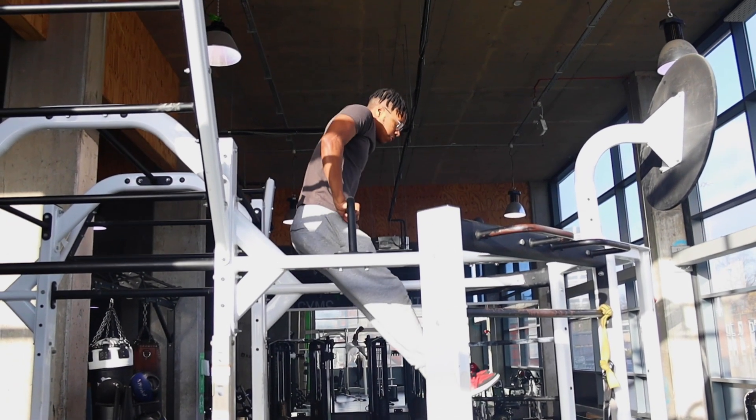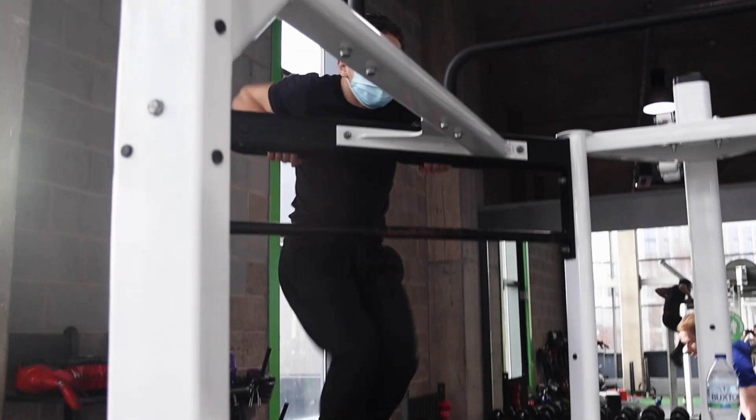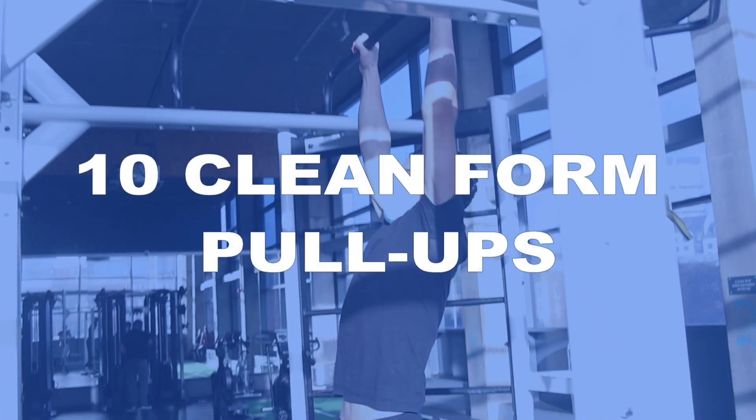There will be two types of muscle ups that I'll be teaching you in this video. For the advanced calisthenics athletes we have the strict form muscle up, which is a lot more clean and impressive looking and relies more on strength than technique. For the beginners to intermediates we have the kipping muscle up, which is not as clean looking but certainly is impressive. I believe you can do the kipping muscle up if you are able to do at least 10 clean form pull-ups.